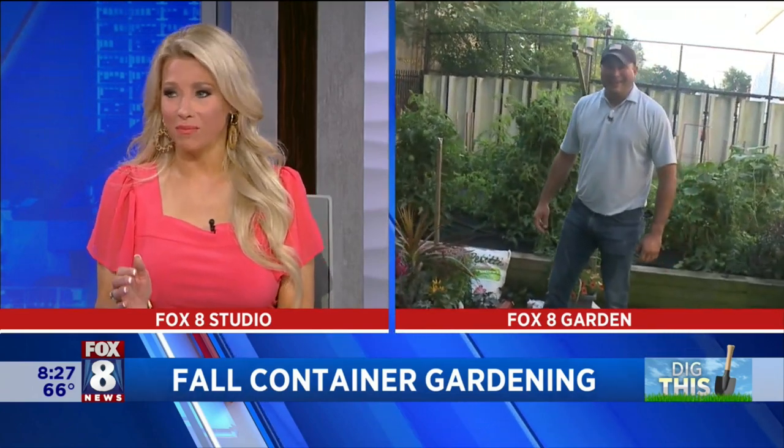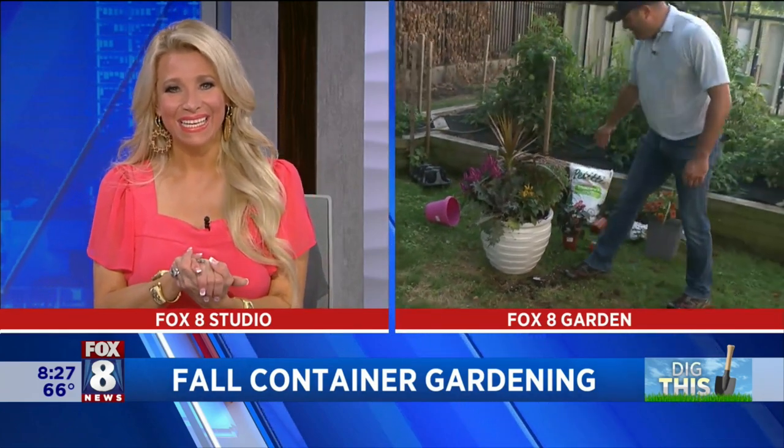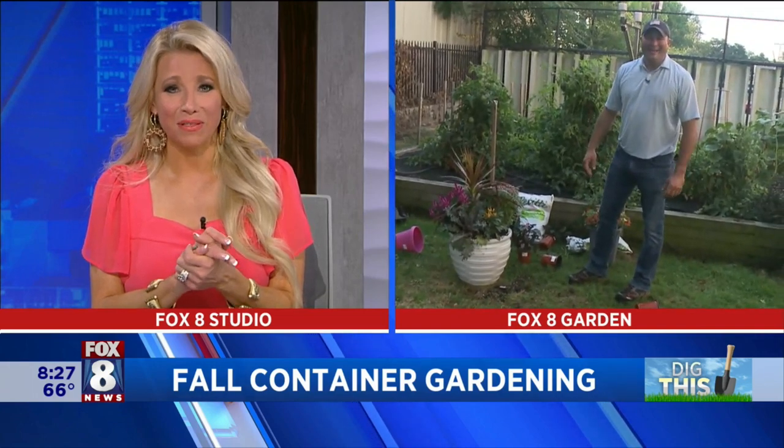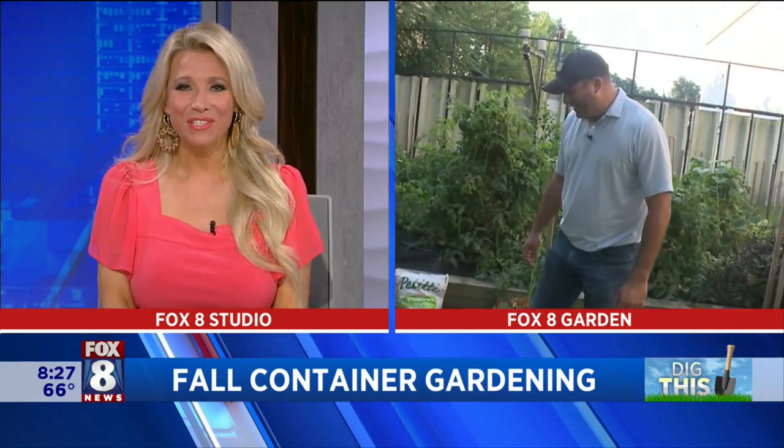AJ, you make it look so easy. In a matter of less than three minutes you just created an absolute masterpiece. I love it. It's a great thing to do around the house and it really just brightens things up. It certainly does — absolutely beautiful. Thank you so much. And that self-watering container — I need some of those, they look amazing. It makes life easy. Thank you so much, appreciate it. Have a great week, AJ — we'll see you next week.